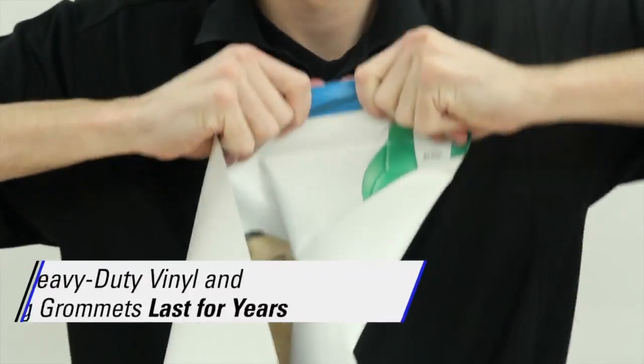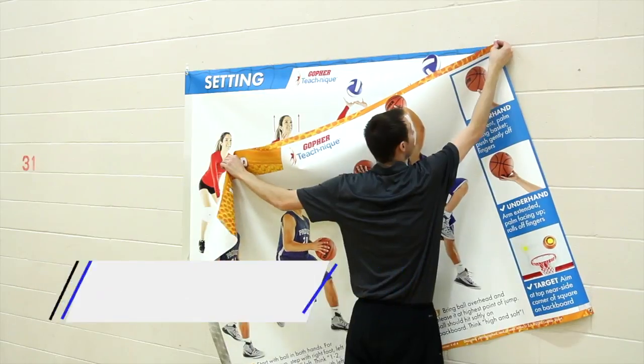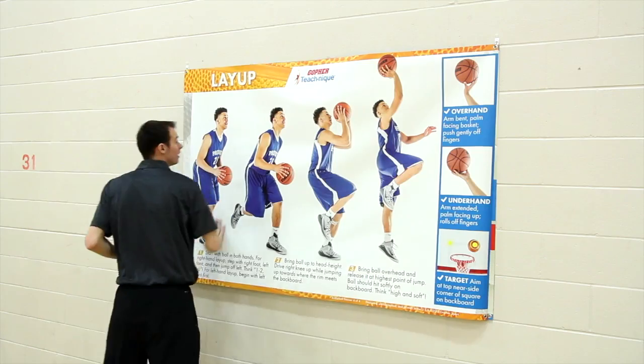Banners are made of heavy duty vinyl and have hanging grommets, ensuring they'll last for years and making setup, takedown, and switching between banners simple.